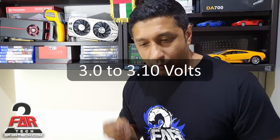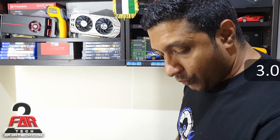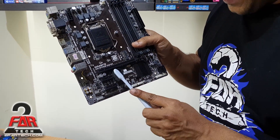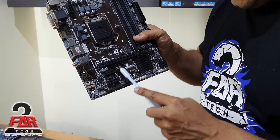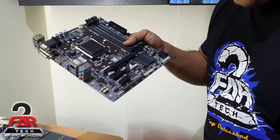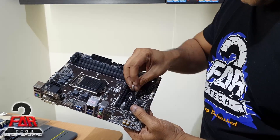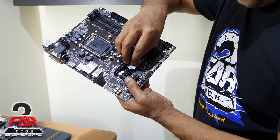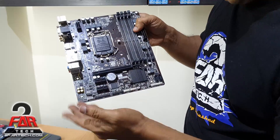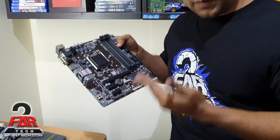If you are removing the battery from a very old used PC, I suggest you take a brush and clean the battery socket area slightly so the dust can be removed and the battery gets excellent contact with the connector. Then put the battery back in. That's pretty much how you install the BIOS battery.